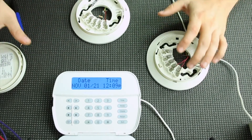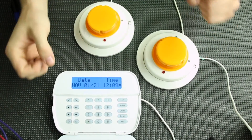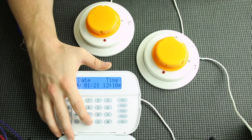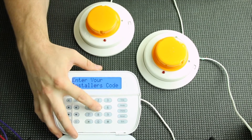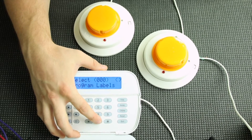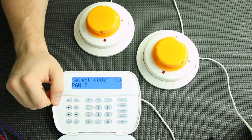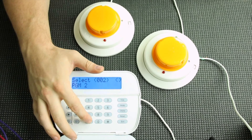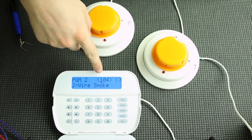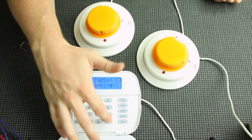Now I'm going to connect the actual smoke detectors and we're going to do our programming. Programming for two wire smokes is very simple. All you have to do is enter your programming with star 8 and your installer code — it defaults to 5555. Then go to PGM definitions, which is 009. Select PGM2 because that is where they need to be — it's the only PGM that works with two wire smokes. Set it as a two wire smoke, which is 104. Hit star, then hit pound until you back all the way out.